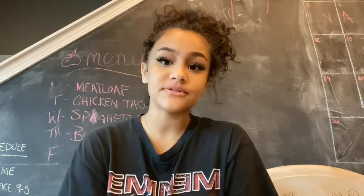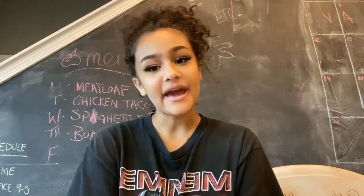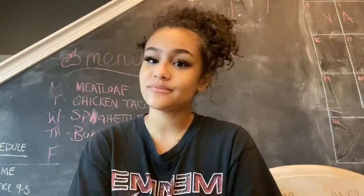Hi everyone, my name is Lyric. I'm a former member of Girls Inc., and I go to University of Louisville. I am 20 years old, and today I'm showing how to do an abstract painting.